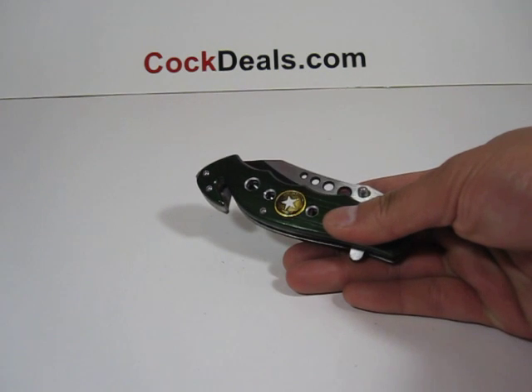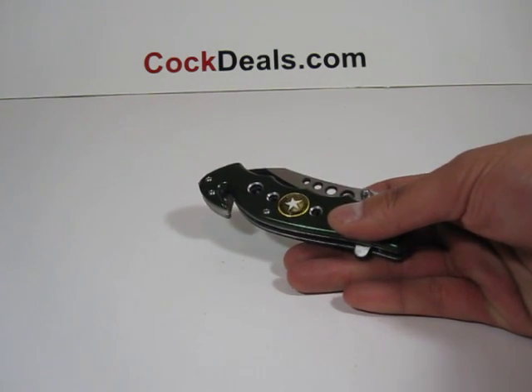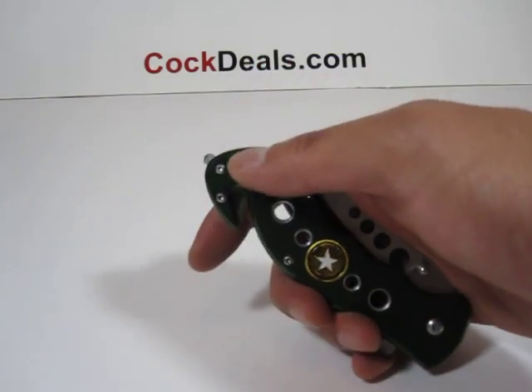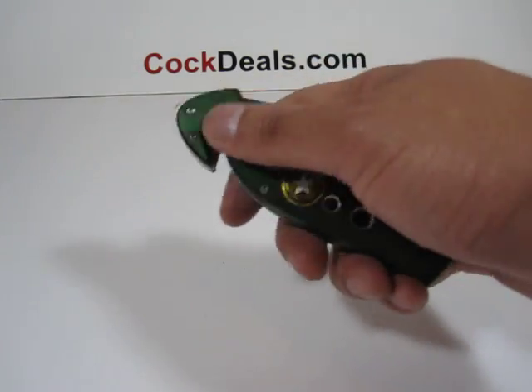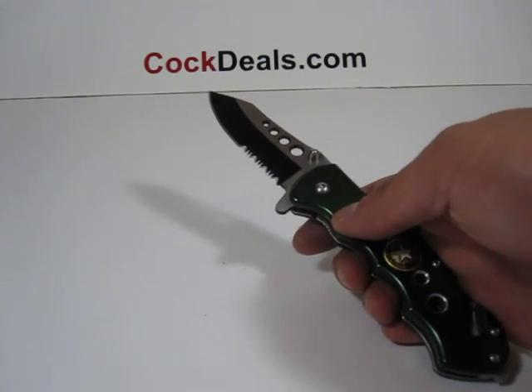The handle on this measures about four and a half inches in length. It does come with a rescue kit, which includes the glass puncher and also the seat belt cutter. The blade on this measures about three inches in length.